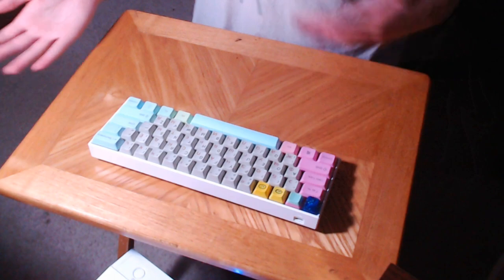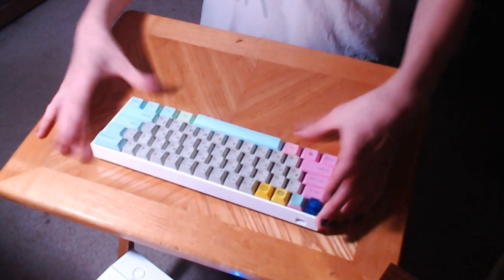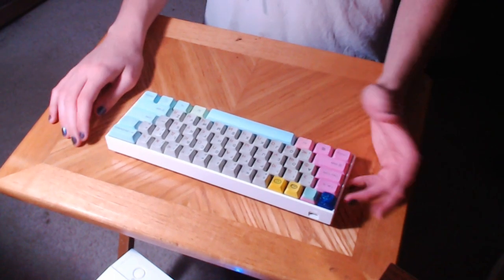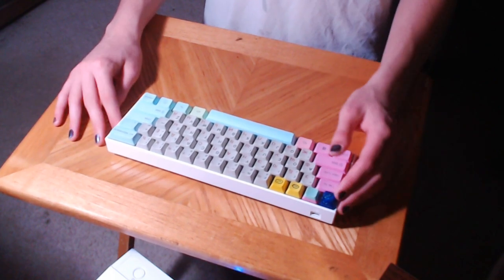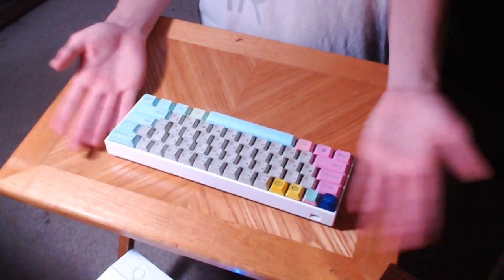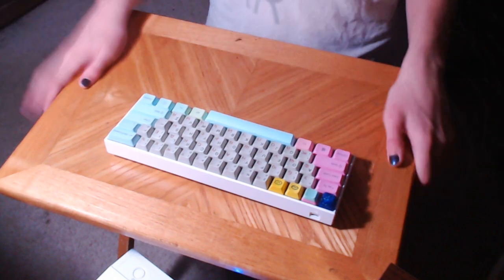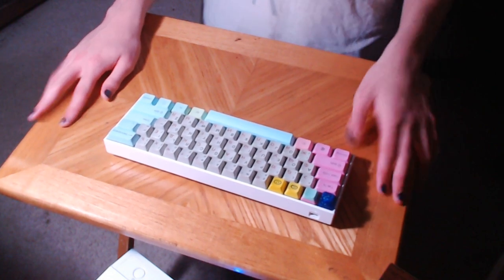Obviously it's a 60%, so you have to be kind of used to the 60% format. I am — I never use anything bigger than a 10-keyless. My previous board was the Leopold FC750R, which is a great 10-keyless board, but I was a little bit tired of MX Blues, and I had an opportunity to get this as a Christmas present. So I asked for it, got it, and didn't have to pay for it, so it was kind of an easy deal.